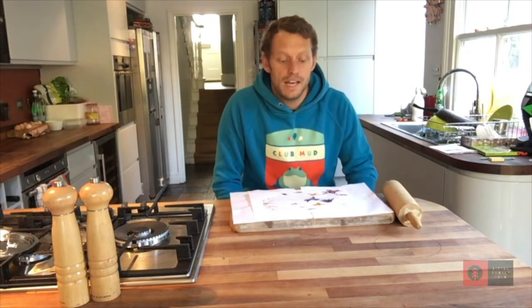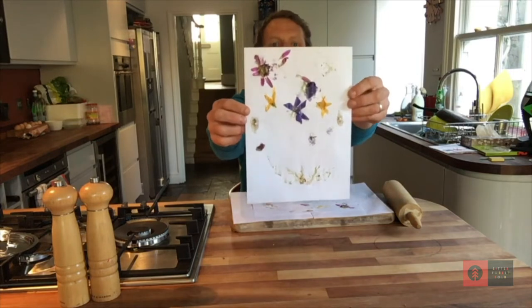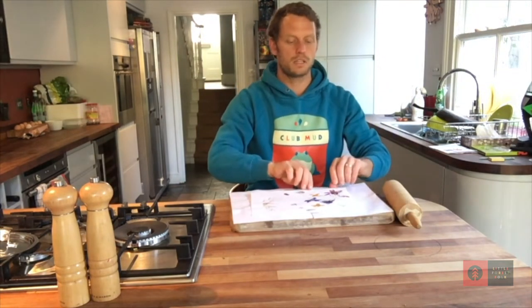Today we're going to be making a beautiful leaf print picture just like this one. To make this beautiful picture, you're going to need to go on a special flower and leaf hunt. So you need to get outside and look for some beautiful flowers, some beautiful leaves of different colors, and bring them back inside.